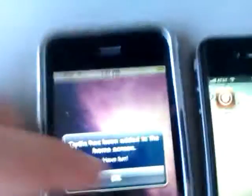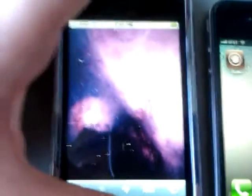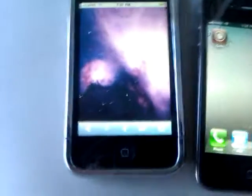And if it takes you to a purple screen like this, you just want to hold the home and power button on the screen — hold both of them — until it shuts off and reboots. Keep holding it so you see the Apple logo again, and then running again, it should jailbreak easy.